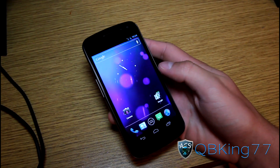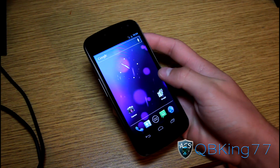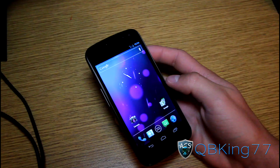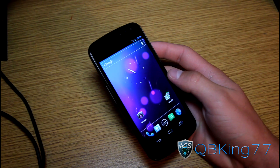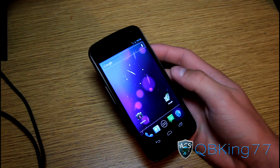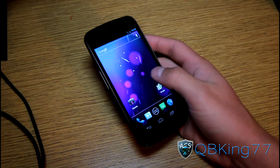Hey everyone, CubbyKing77 here from the AC Syndicate team, here to do a video showing you how to root your Sprint Galaxy Nexus. The Sprint version of the Galaxy Nexus is different, so make sure you don't do this if you have a Verizon version or a GSM version. It'll probably work, but I wouldn't recommend it because there are easier methods out for the other two. Anyways, let's go ahead and jump into it.